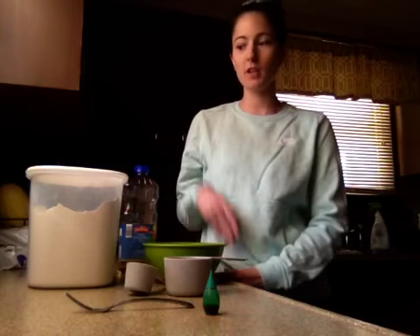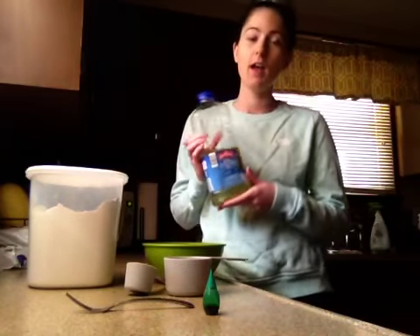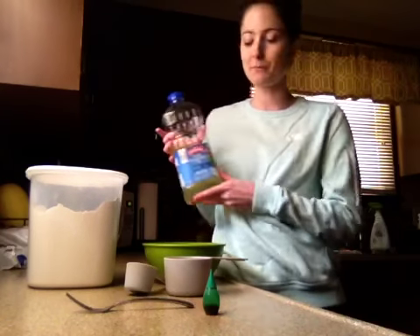Hi everyone, this is Cassie from preschool, and today I'm going to teach you how to make cloud dough. If you're just making regular cloud dough, all you need is flour and some type of oil. I would recommend a cooking oil so that kids of all ages can use it, but you can also use baby oil. You'll also just need a small bowl, something to mix with, and some measuring cups.